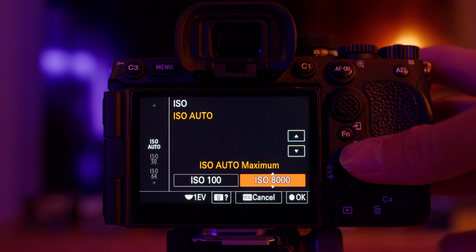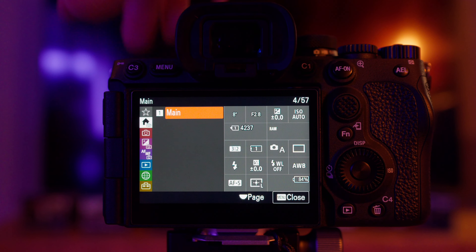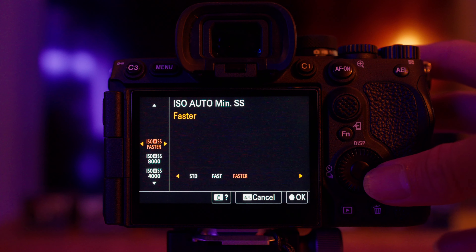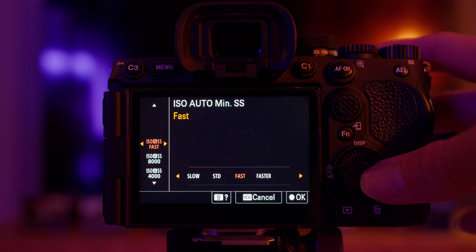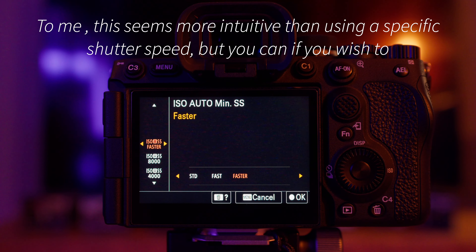For the maximum ISO today we're using something like 6400. Actually for the photos you'll see later, it never goes above 5000, so 6400 is good enough. There's also a setting on Sony cameras where you can set the minimum shutter speed for auto ISO. I would generally set it to faster if we're doing action shots, because it will bump up the shutter speed and also increase ISO to compensate. It's about one stop difference from standard to fast, and another stop from fast to faster. You can also set your own desired minimum shutter speed, but I prefer to just let the camera do it because it's simpler.